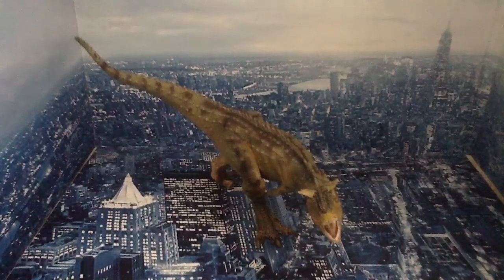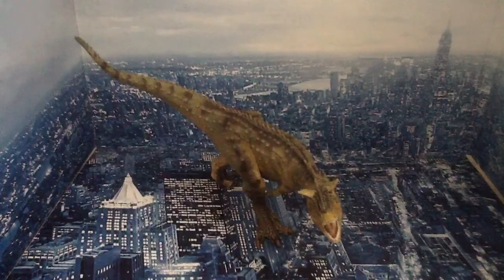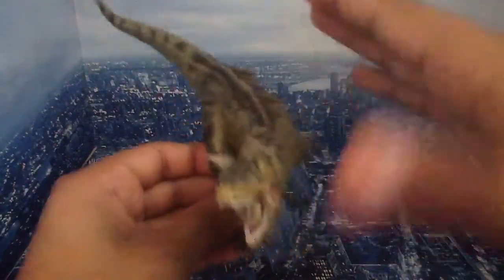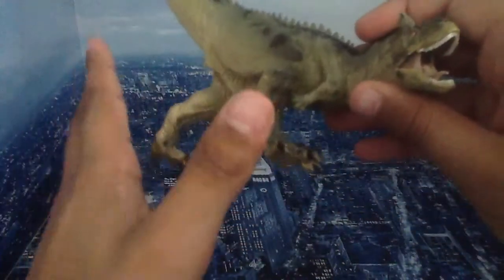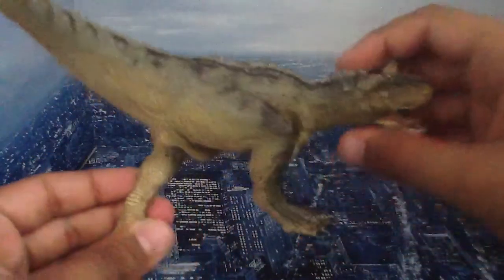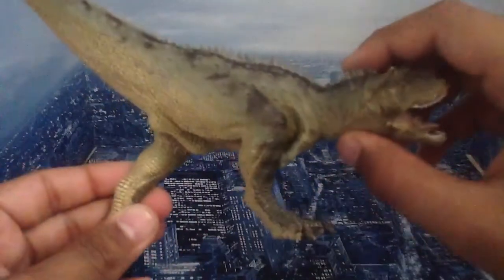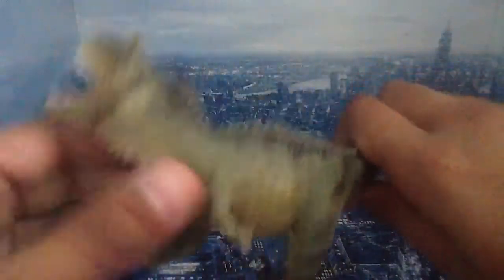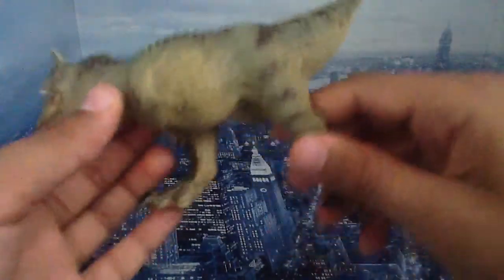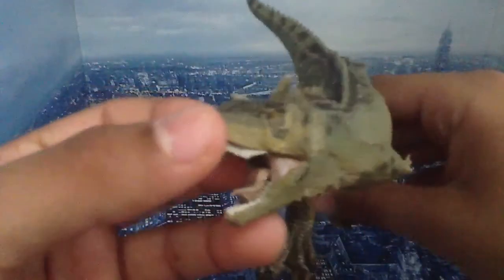Let's look at this beautiful representation of the Carnotaurus. This guy is just amazing — really nice model. I don't know what scale it is, but it's a really good model. The sculpt's good, the paint's good, and the detail is very nice.